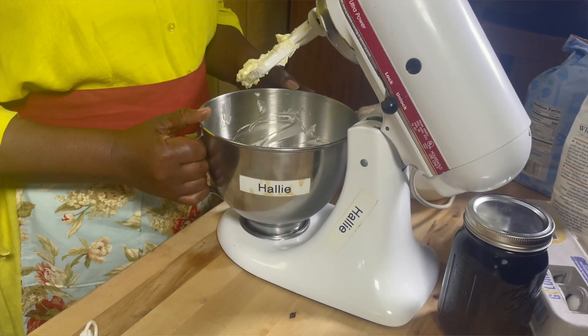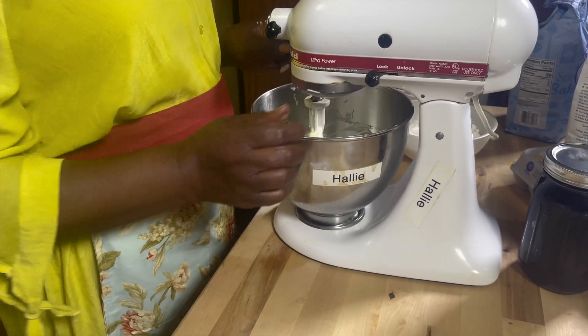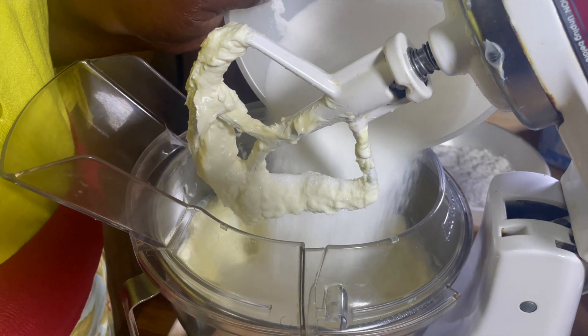Now I'm going to use my KitchenAid to blend the butter, margarine, and cream cheese. I need to lock the bowl in place so it won't be flying all over the place. I'm going to lock the head down and just pull the lid. You don't have to sit down watching. Now that we have creamed the butter, margarine, and cream cheese, we want to add the sugar.